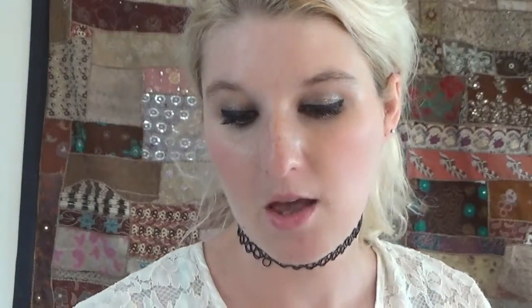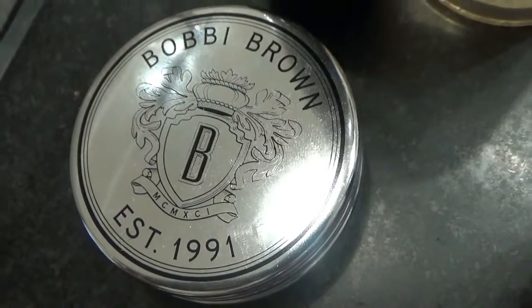Then she moved on to my lips. She used the Bobbi Brown lip balm — a non-greasy lip balm that smooths and protects the lips. It has avocado and olive oils and gives the lips a protective layer, which I really liked. Then she just went over top of that with a gloss. I can't remember the name of the gloss, so I'll try to link it below if I can find it.